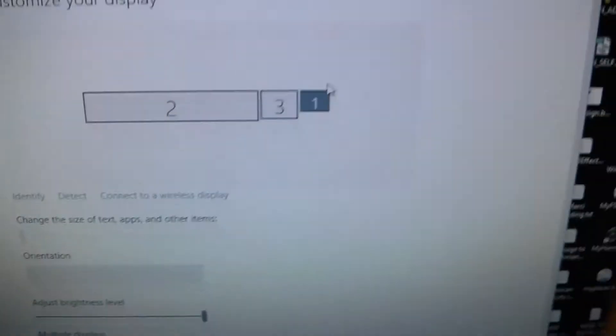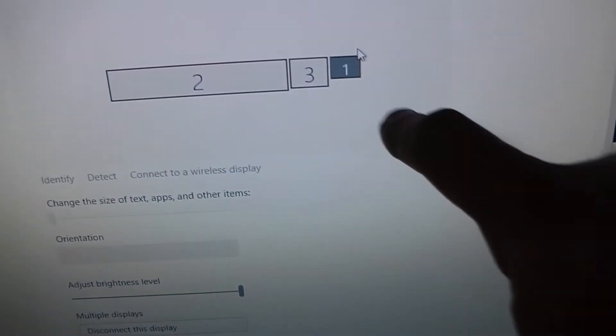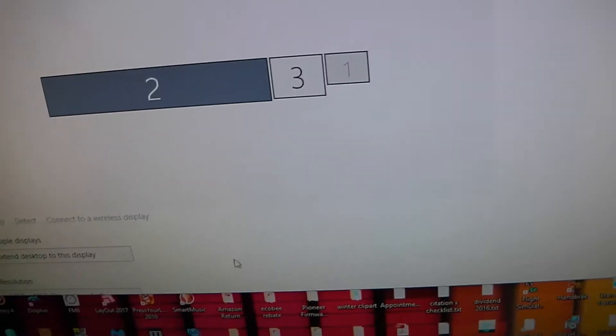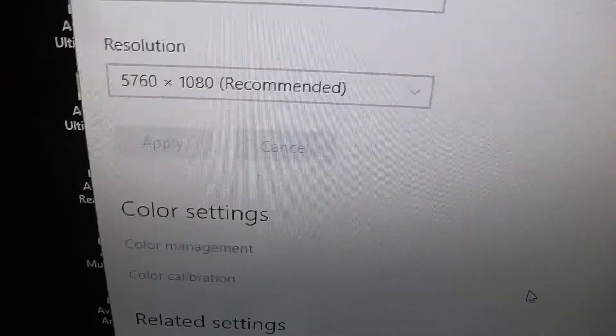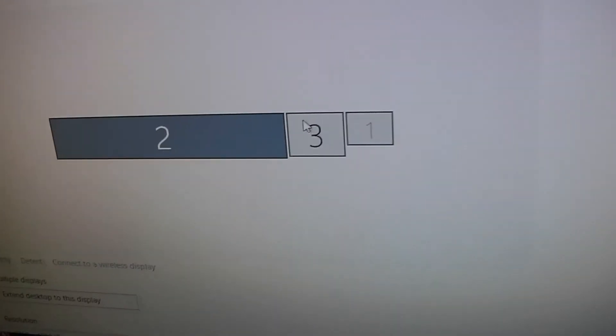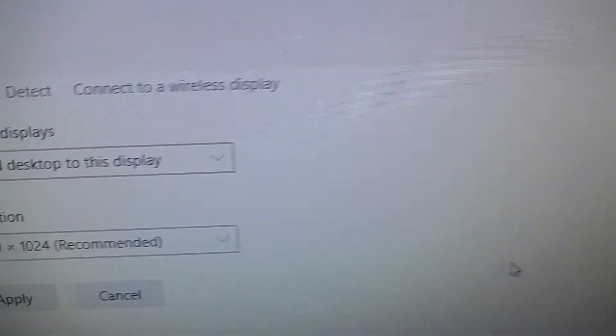If we go to Display Settings, it will show you. Number one is my actual laptop monitor, which I have off right now. I'm running what they call NVIDIA Surround, so these three monitors are viewed as one in Windows, set up at a resolution of 5760 by 1080 — it acts like one big monitor at that resolution. And then monitor number three is actually the fourth monitor connected via this adapter. It's an older monitor with a resolution of 2048 by 1024 — I think I bought it back in 2004.